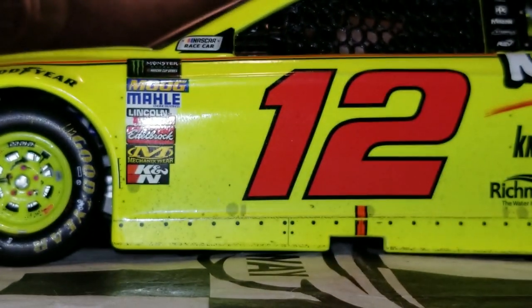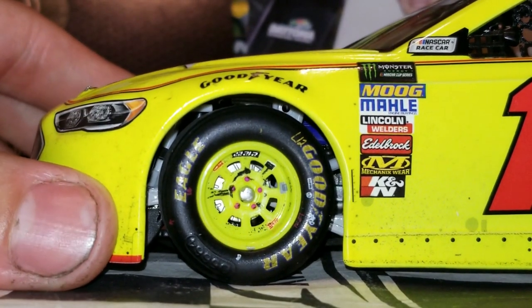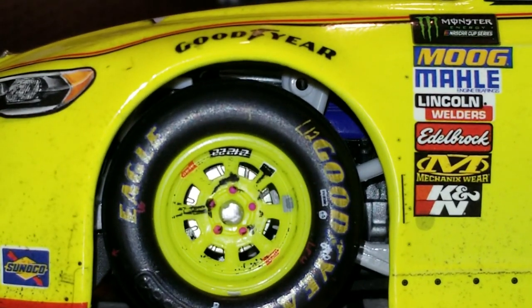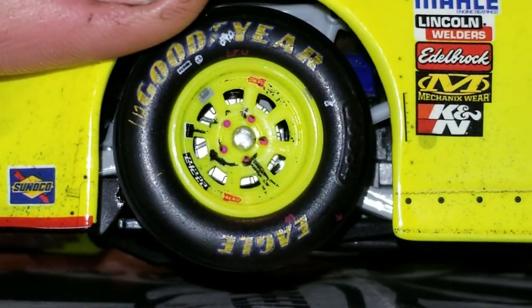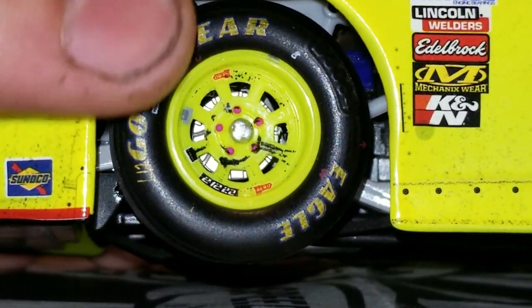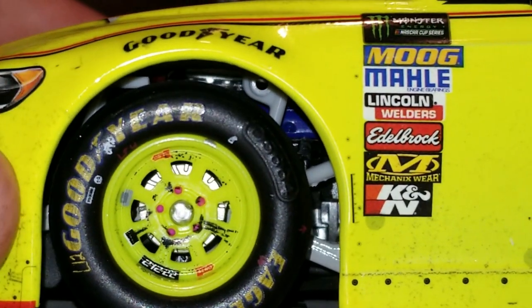Now let's get on to the side portion of this car, starting from left to right. I already love the rims — you can see the brake rotor and even the tire itself. We've got rubber buildup on the tires, and even the lug nuts and rims are colored. Really nice. We've got Team Penske right there — it's the little details that count. I really like that.